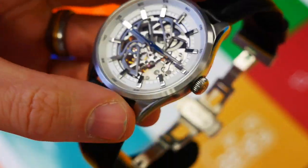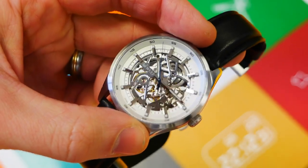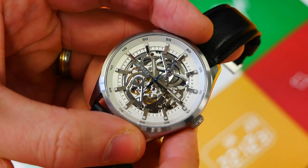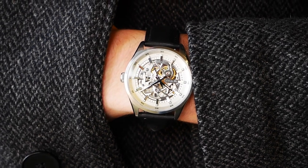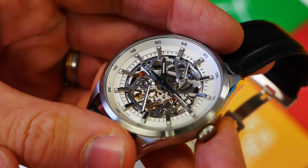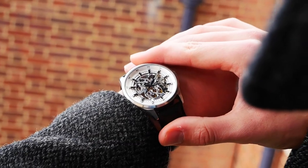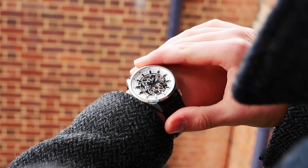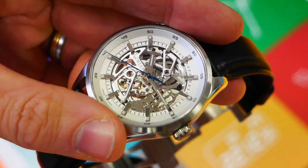This brings me to my main fault with the watch: legibility. Yes, it is a beautiful watch, however if you struggle with your eyesight it's going to be rather difficult to read at a glance, especially in low light conditions, because the lume is pretty atrocious. The hands are nicely manufactured and a nice shape, but they are fully polished and they just tend to merge a little bit into the dial itself. At certain angles it is readable, but at a glance it can be difficult.